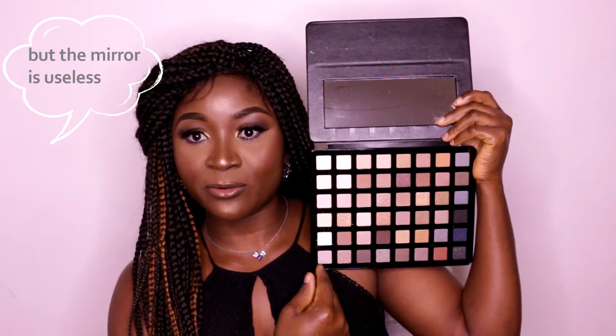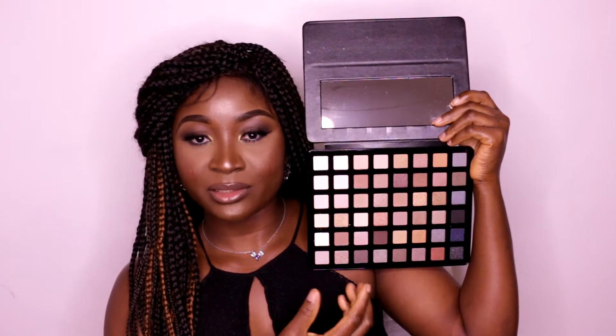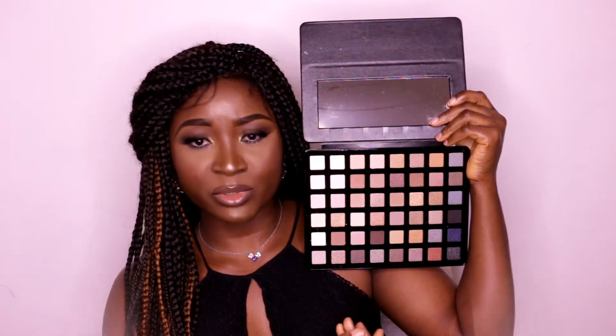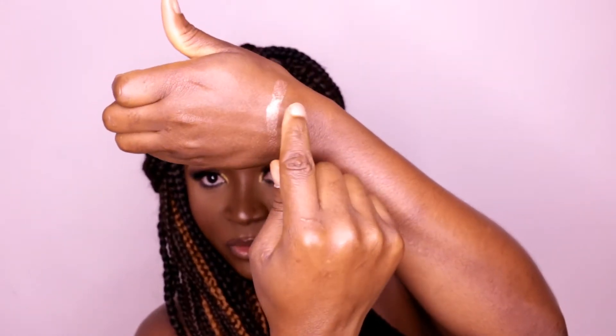This is how the eyeshadow palette looks like. It does have a mirror and it consists of 49 eyeshadow shades, both matte and shimmery. It has lots of browns, gold, bronze, silver — name it. I see myself creating lots of looks with this palette. What actually motivated me to buy it was the packaging — imagine having an eyeshadow palette that looks like an iPad. It's crazy right? Wow, this is beautiful.